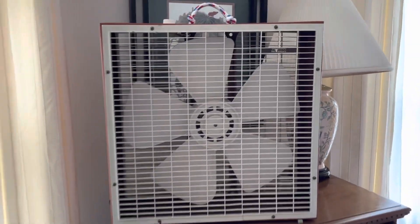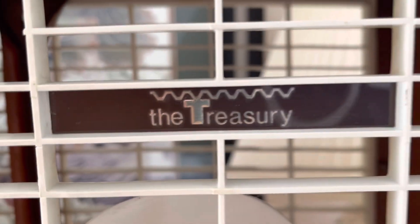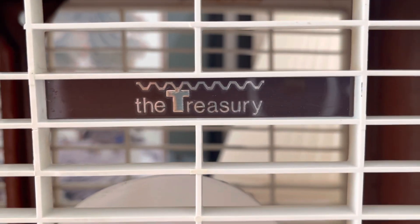And on the grill, we have that Treasury badge. I believe Treasury is a branch off of JC Penney.